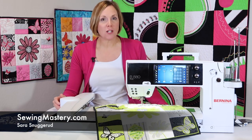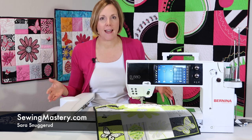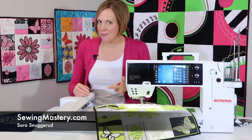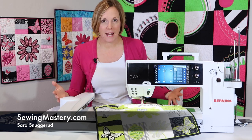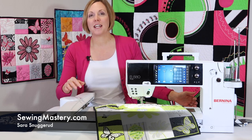Hi, I'm Sarah from SewingMastery.com, where we do videos on all different kinds of machines — embroidery machines, sewing machines, sergers — in the Bernina, Husqvarna, Viking, and Singer brands. Check out our website; we've got over 4,000 videos that you can see.